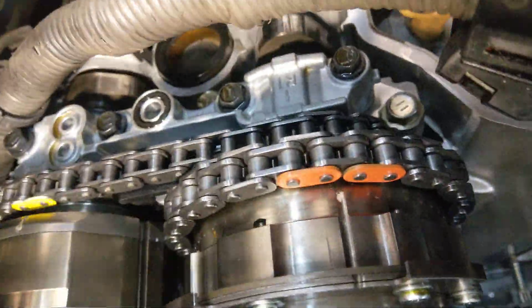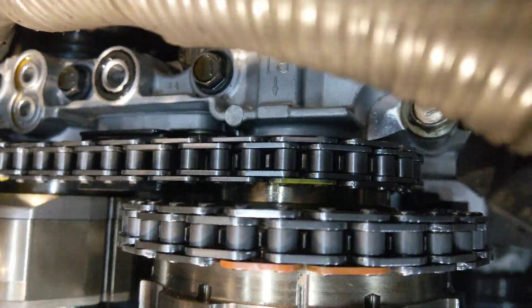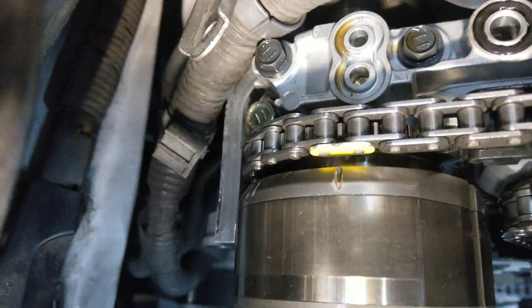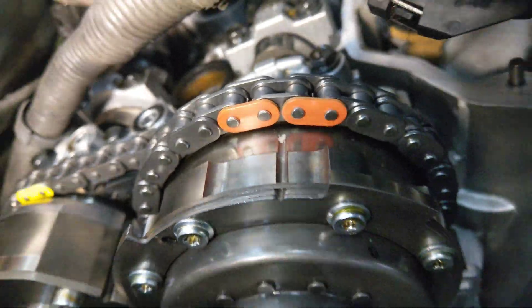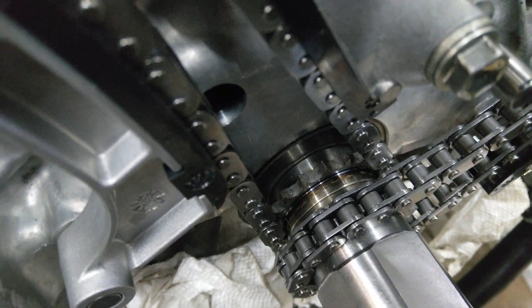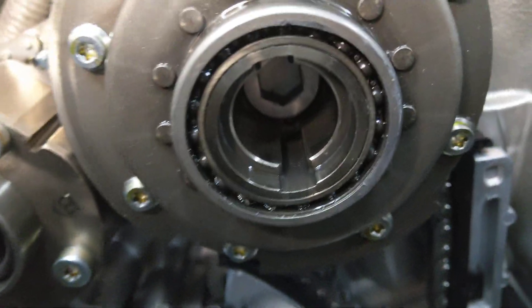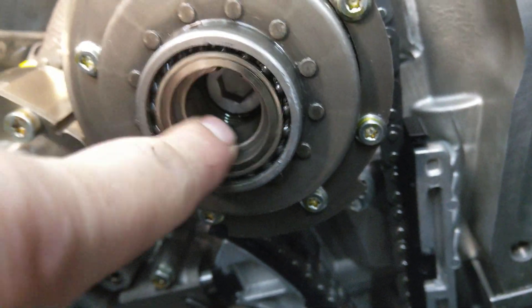Same with the other side — don't worry about that right now. This back chain, same thing: you can see the yellow mark, that timing line goes straight back. Yellow mark on the back chain to the mark — very clear. The front chain also has two marks right to the middle there. Just let the bottom chain hang down as you put this on. You're going to have to slide on the inner sprocket and put the chain on after you get these on the cams. Make sure the knockout pins, as they call them, are lined up.